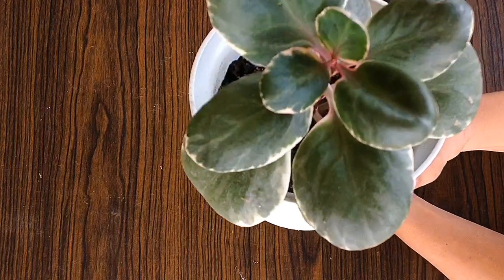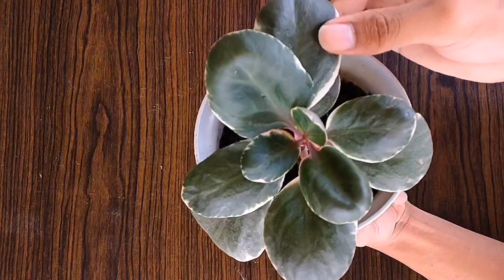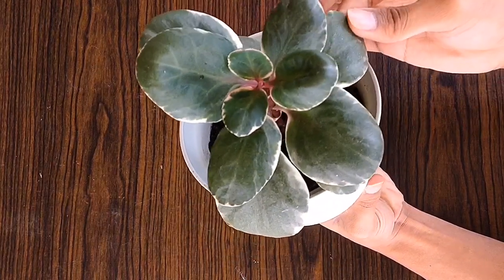Pinaka-easy succulent plant lang siya. Because I will recommend this also for the beginners sa mga nagsasuculent na magtatanim.